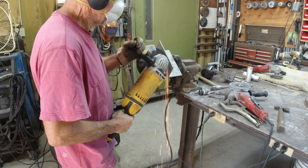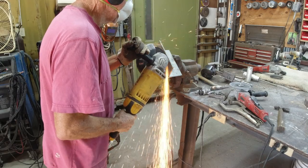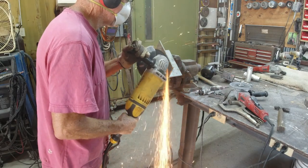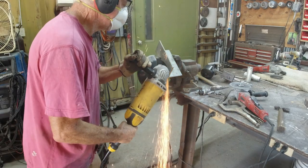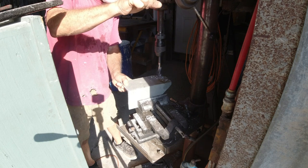I'm making a bracket to hold the roller. I have this piece of heavy galvanized angle — I cut it in half and then I'm cutting the corners off of it just so it won't be so lethal when you happen to be walking around the trailer.